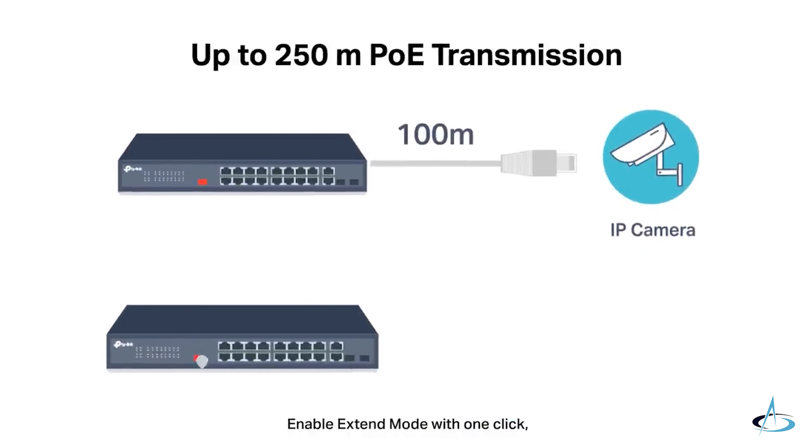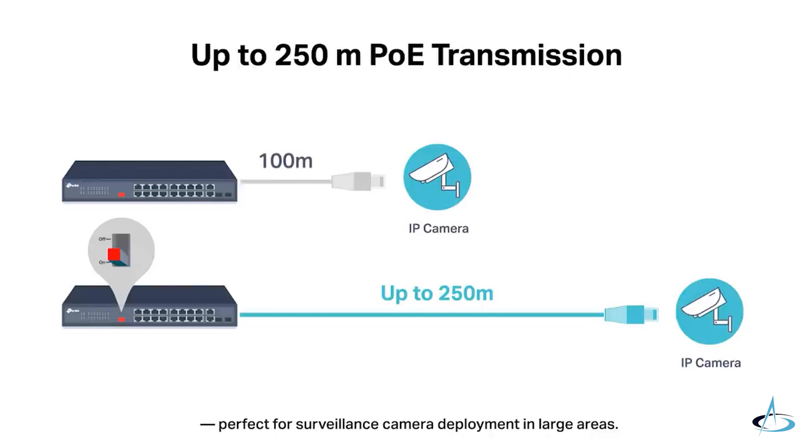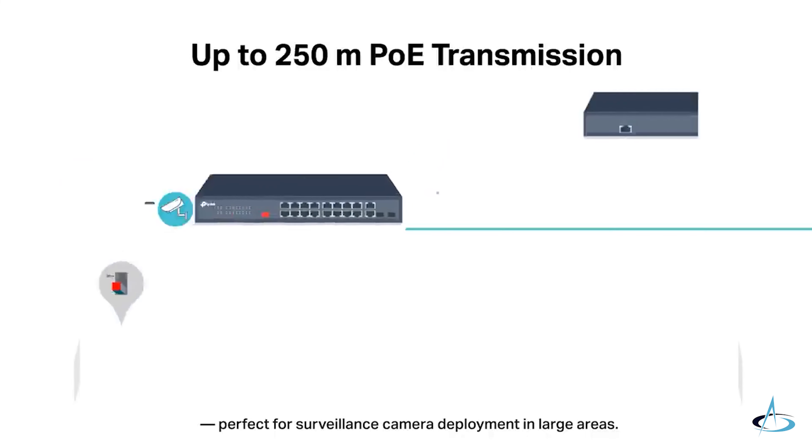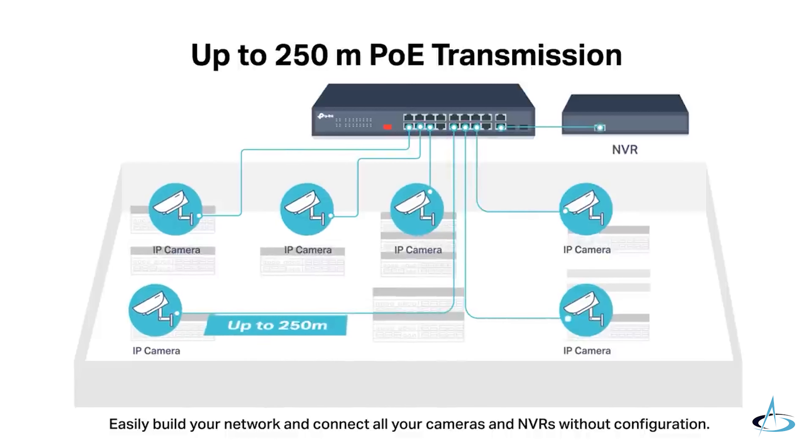Enable extend mode with one click, and the PoE port will support data and power transmissions up to 250 meters away, perfect for surveillance camera deployment in large areas. Easily build your network and connect all your cameras and NVRs without configuration.